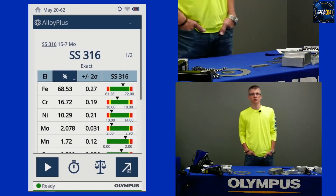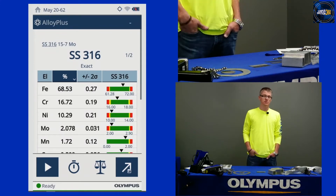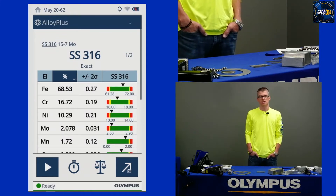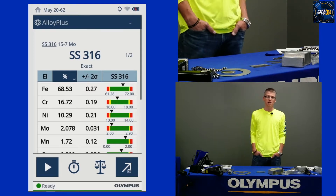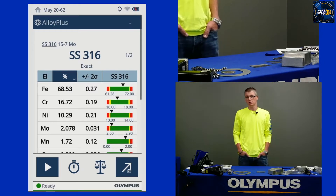Good afternoon, folks. Thank you for joining Olympus' Inspection 360 webinar this week. My name is Michael Hall. I'm one of the metals specialists here at Olympus, and we're going to talk today about how to sort your scrap efficiently using XRF.